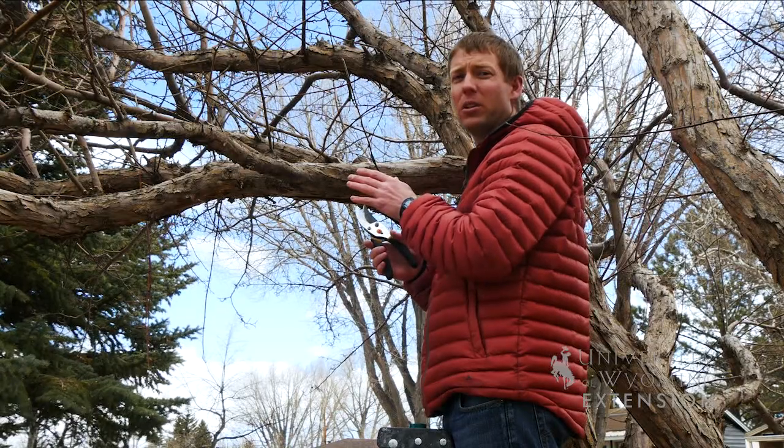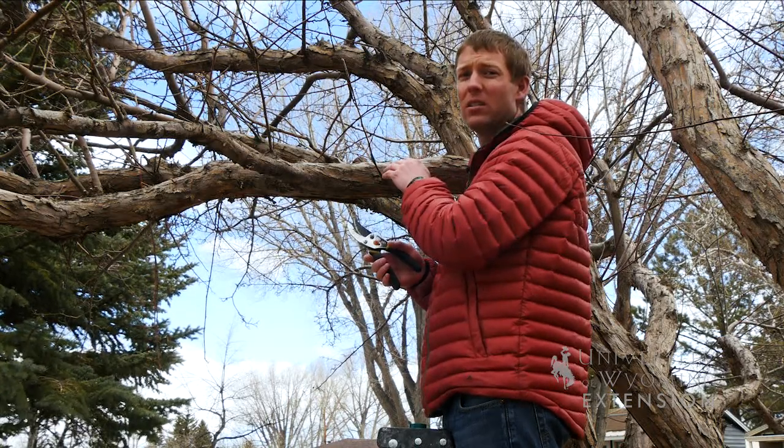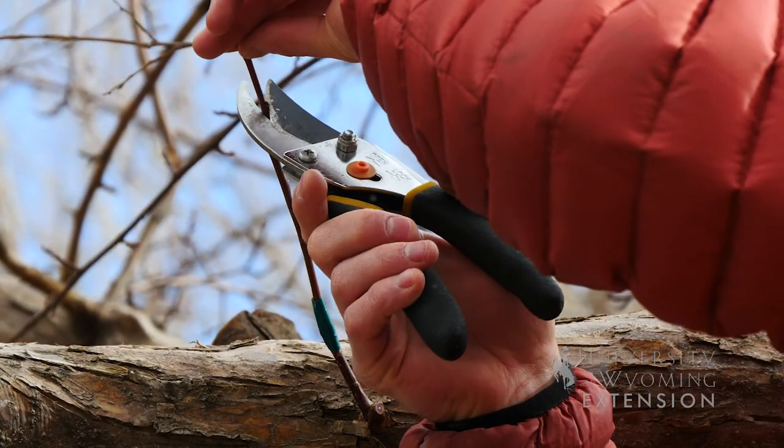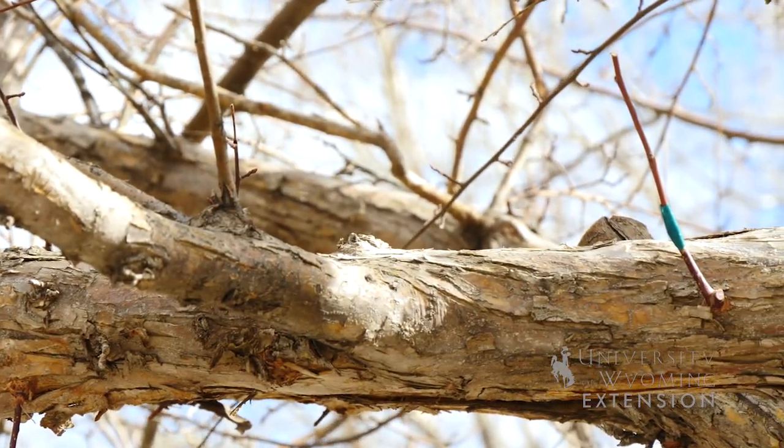Now that these two are attached, I'm actually going to cut off the top of my scion wood to leave three or four buds. That way there is not too much energy going into a really long stick. Grafting can be completed during any portion of the year.